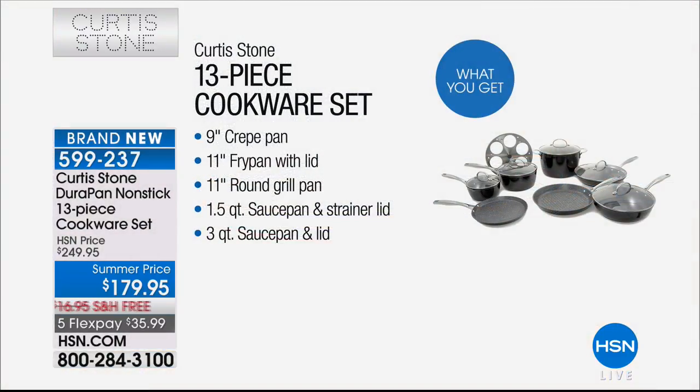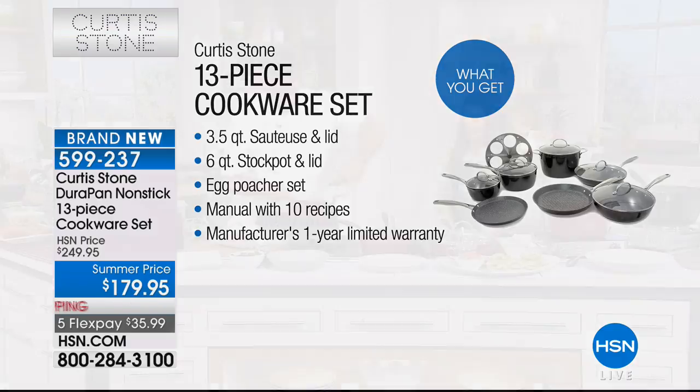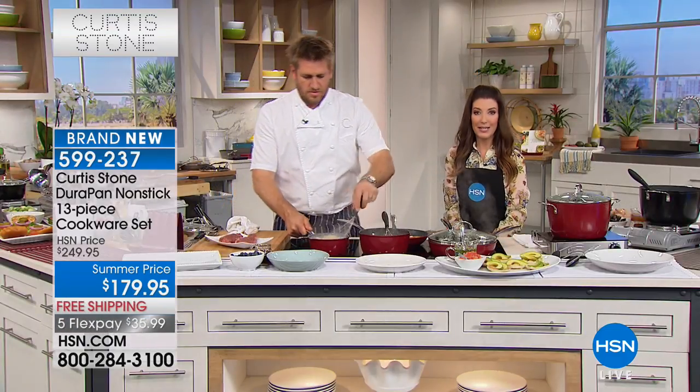That's everything that you're getting — every pan you could wish for — for $179.95, which is $70 off our regular price. This is the famous Dura Pan, one of his top-rated items at the network. It's five layers thick, it's four times stronger. This is like everything a girl could need and so much more.